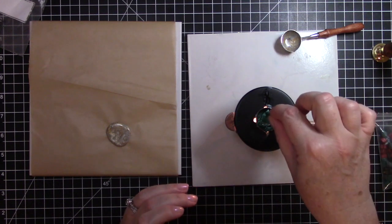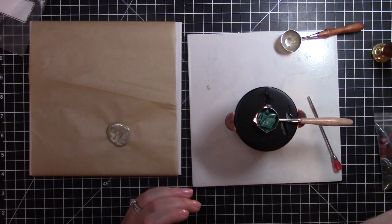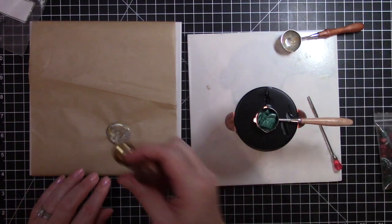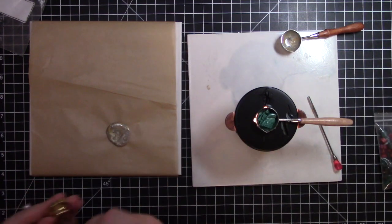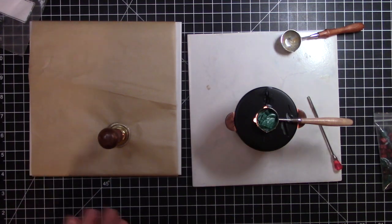I have some smoke because I got some wax underneath. There we go — and then before this cools too much I'm just going to stick the Christmas tree stamp right on it and let that cool down completely.